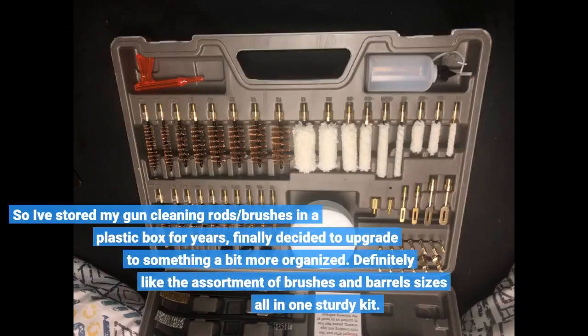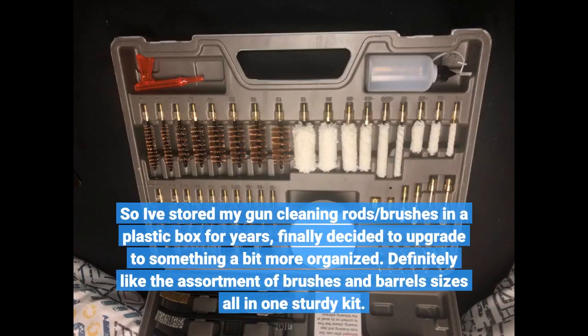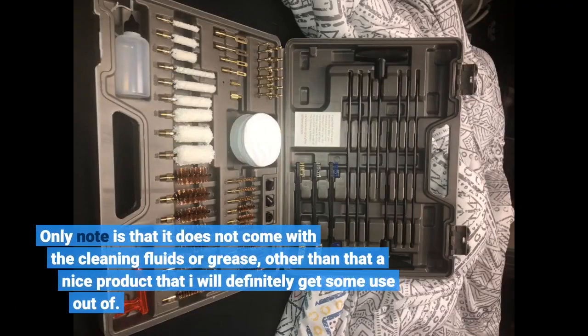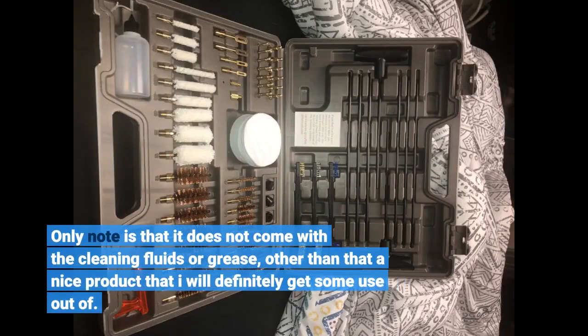I've stored my gun cleaning brass and brushes in a plastic box for years and finally decided to upgrade to something a bit more organized. I definitely like the assortment of brushes and barrel sizes all in one sturdy kit. The only note is that it does not come with the cleaning fluids or grease — other than that, a nice product that I will definitely get some use out of.